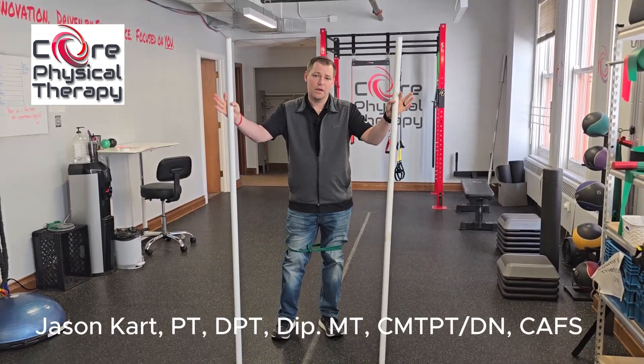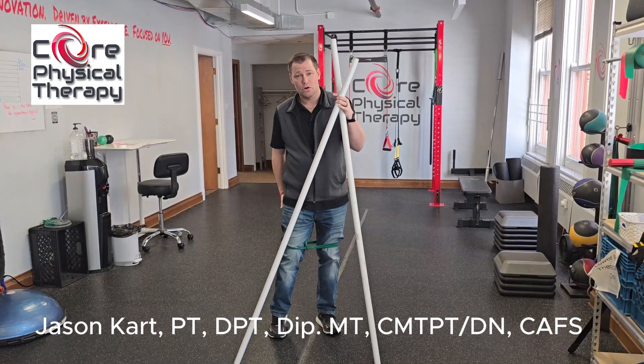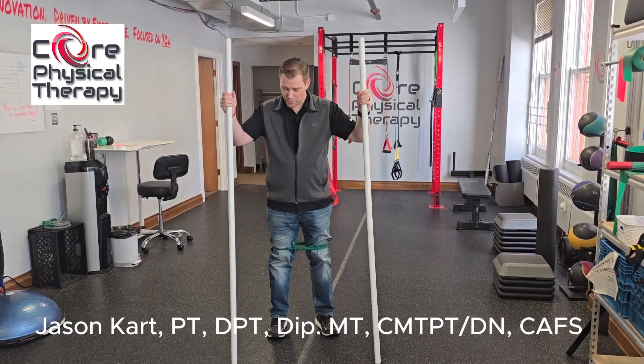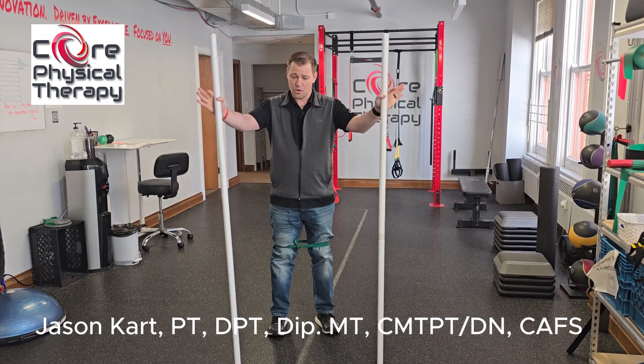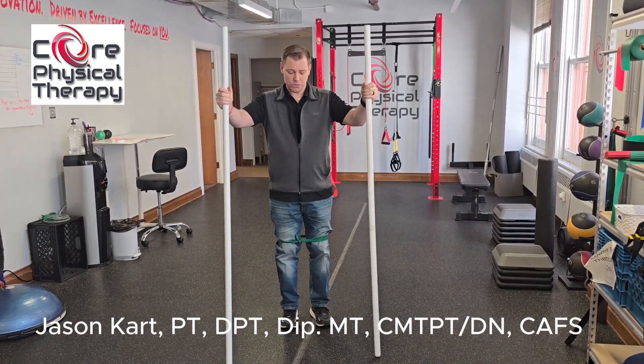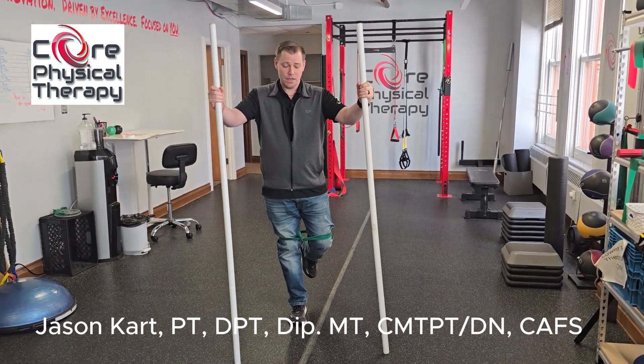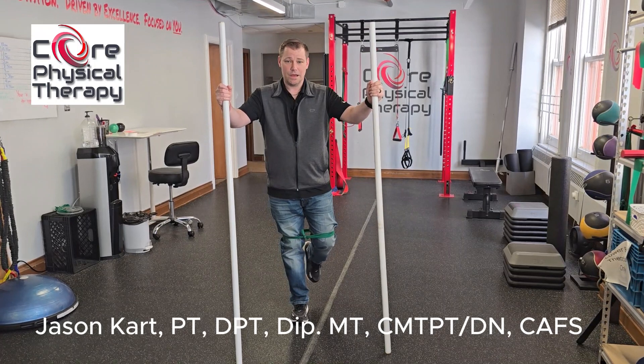These exercises are called fire hydrants. What they're meant to do is work the posterior chain of the target leg. Pretty straightforward — you don't need sticks, you can use a wall, doorway, whatever works. Effectively what you're doing is you bend the opposite knee from the target leg.